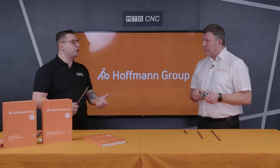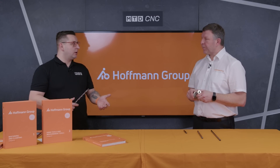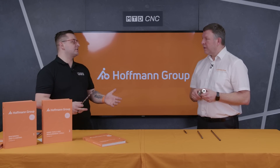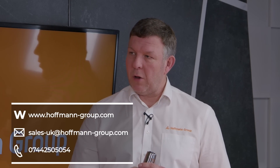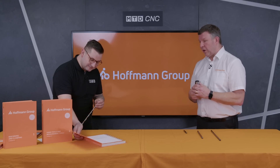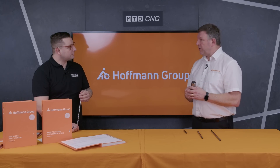If somebody watching this video is struggling with deep hole drilling or they've got a job come through the door and need assistance, how would they get in contact with you? There are a couple of ways: through the Hoffman Group website and eShop where you can request a visit via the chat function, or the good old-fashioned way of looking in the first page of the catalogue for contact details and email for the office, and they'll arrange for an engineer to visit.